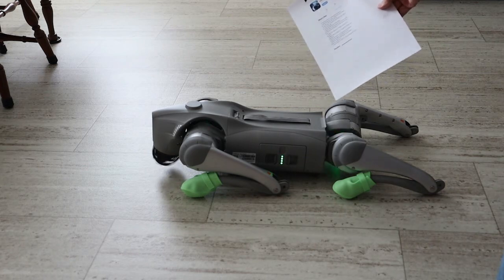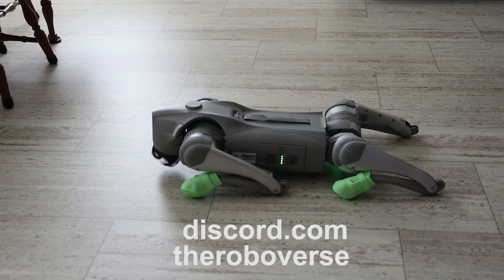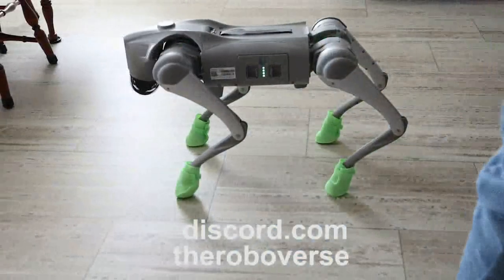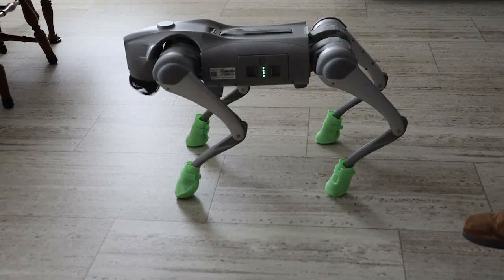I got this update information from a great website called the Roboverse on discord.com. If you can get in there and get access, it is one of the most amazing websites for owners of the Go2 — there are hackers doing reverse engineering, great ideas, and really helpful community members.